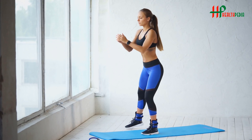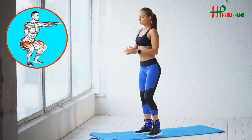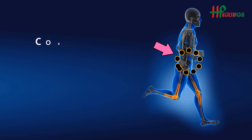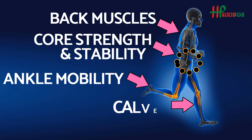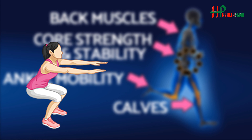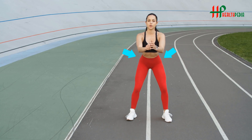Plank: Planks are an amazing exercise to tone your glutes, back, and arms. It only takes 60 seconds a day and is super easy. To do a proper plank, cross your hands together, then place your elbows about shoulder-width apart under your chest. Curl in your tailbone to straighten your back. Hold this position for 60 seconds.